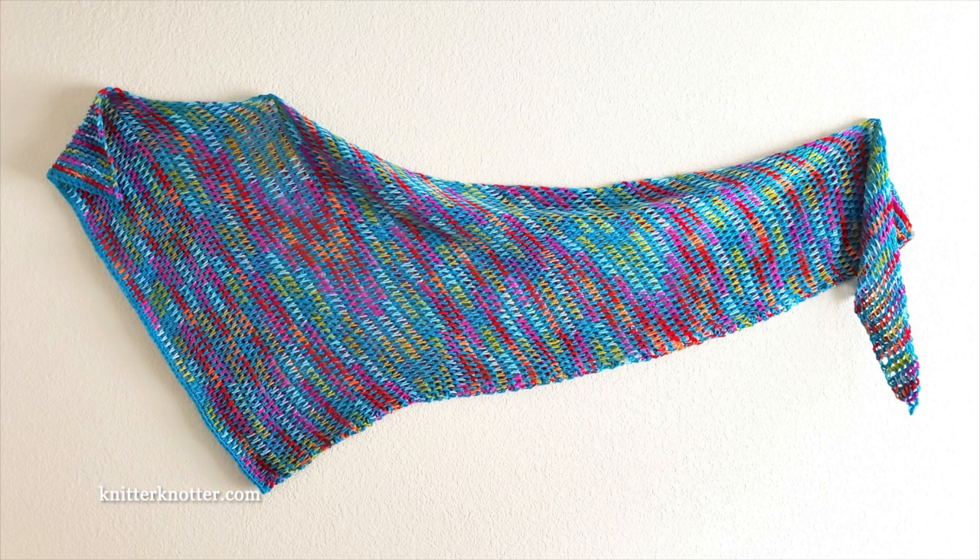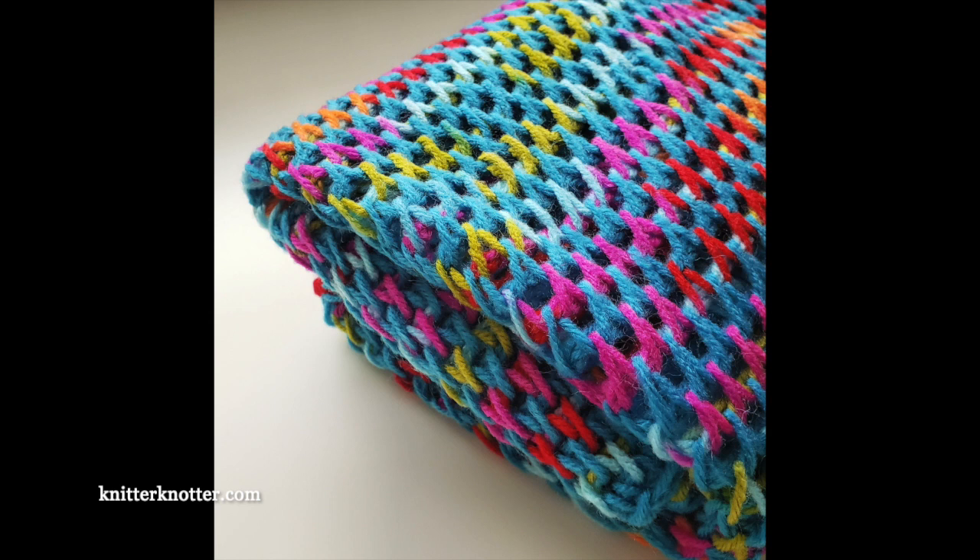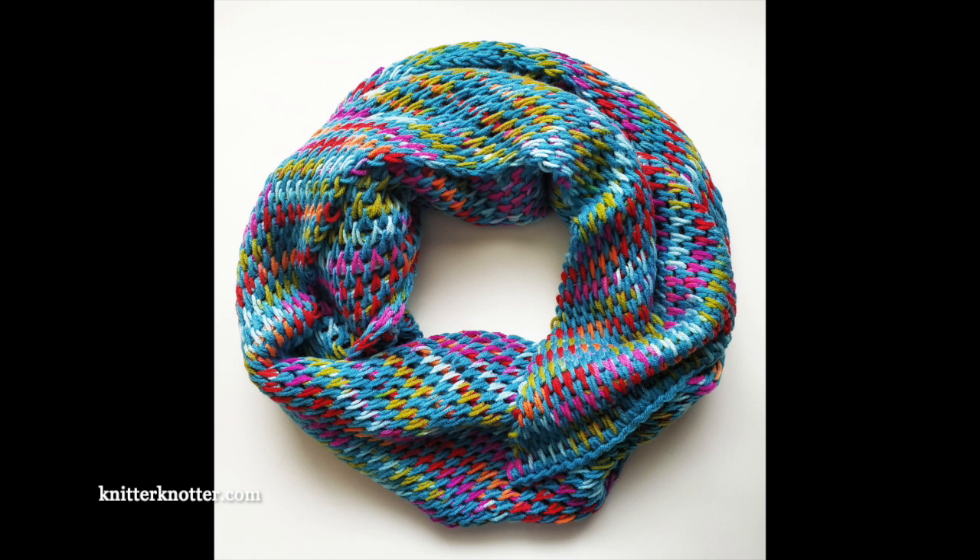I'm Arunima from Knitter Knotter and in this video I'm going to show you how to make the turquoise fiesta shawl. I've used two skeins of yarn: one is a Craft Smart solid in color turquoise and one skein of the Craft Smart ombre in color fiesta. You could make this with any combination of colors and with any yarn, with an appropriate hook. I used an eight millimeter hook with that yarn.